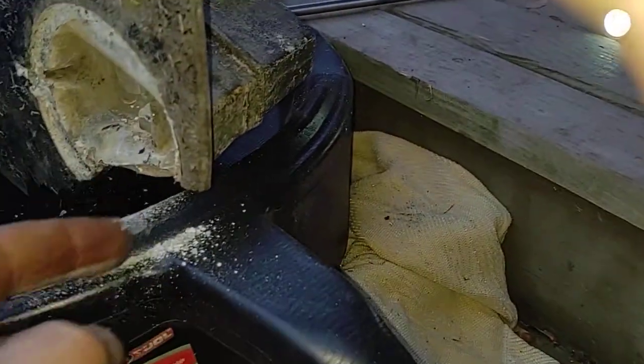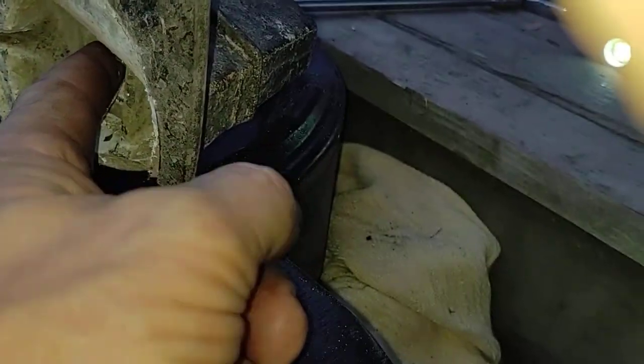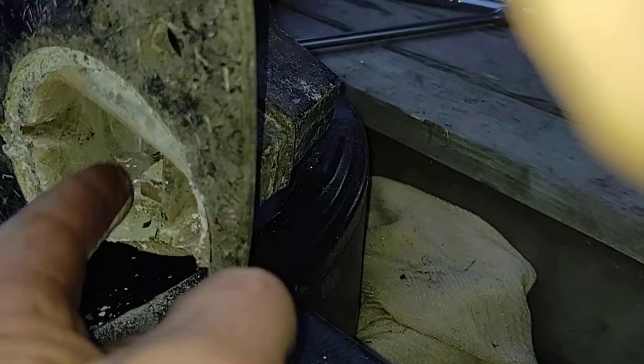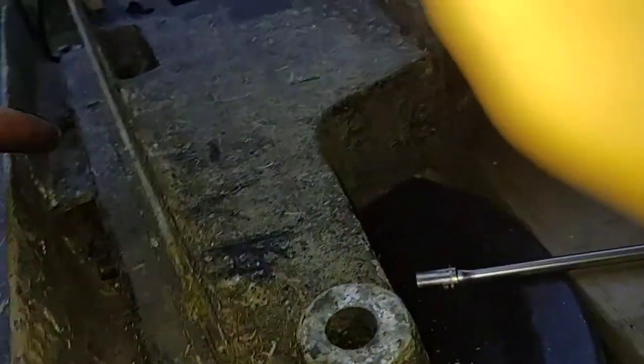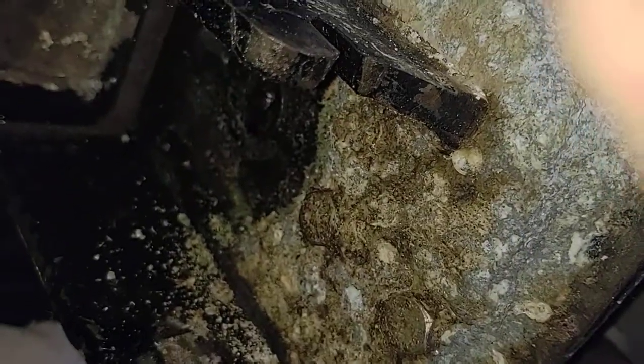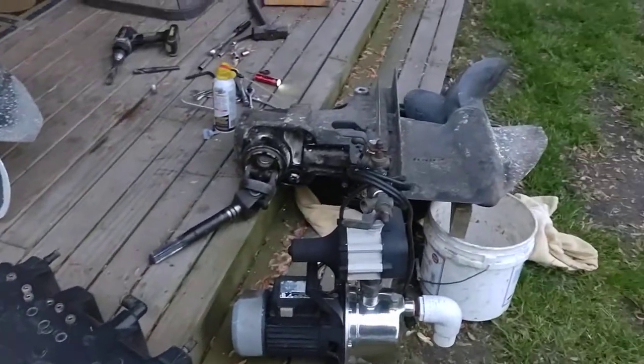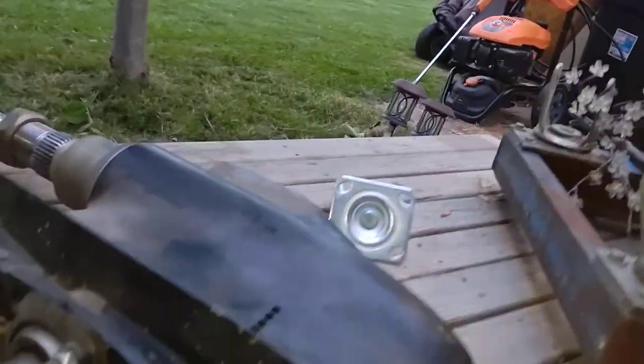After you pull your anode off — this one's broken, that's why I'm replacing the lower half — you're going to find another 5/8 bolt right under here. So you've got one here, three on the sides, three on each side. On the Bravo 3, that's a Bravo one lower — I'm not sure there is one right there on the back.